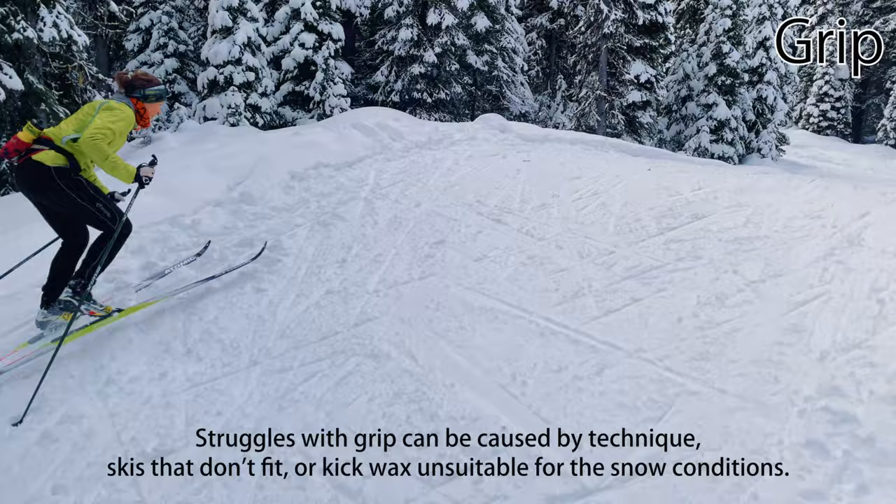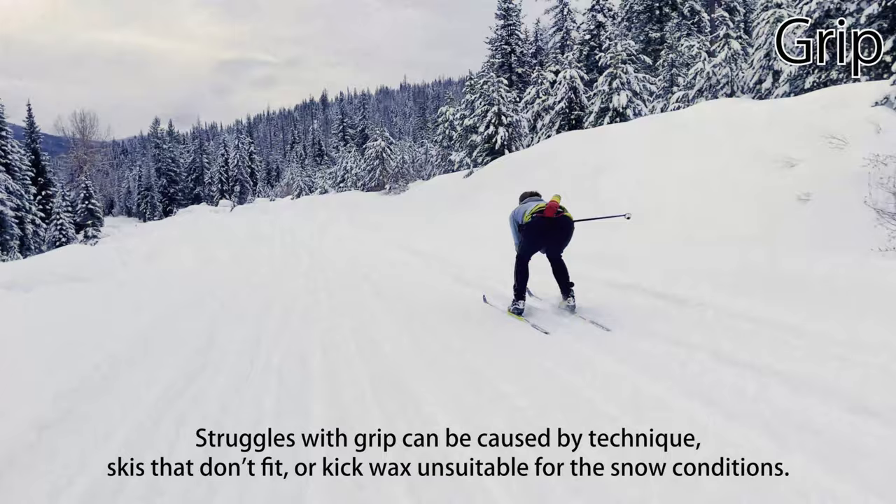If you're struggling with grip, it might be your technique, but it could also be skis that aren't the right fit for your weight, or kick wax that's unsuitable for the current snow conditions.